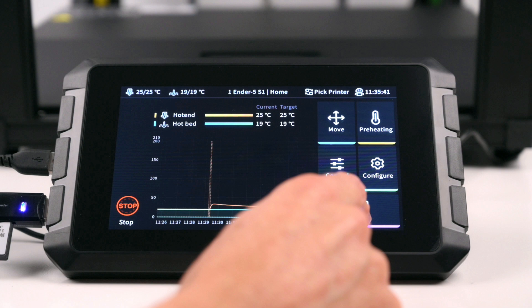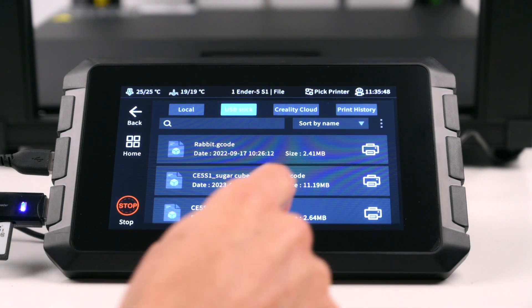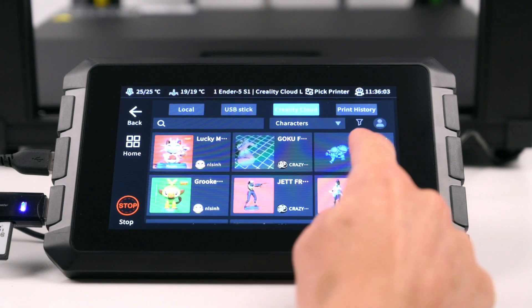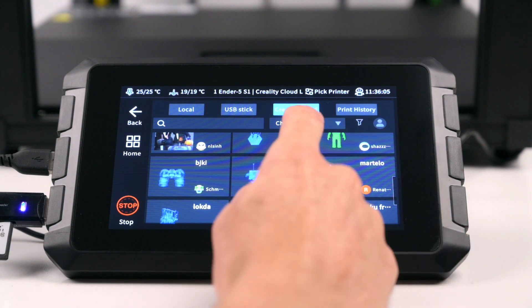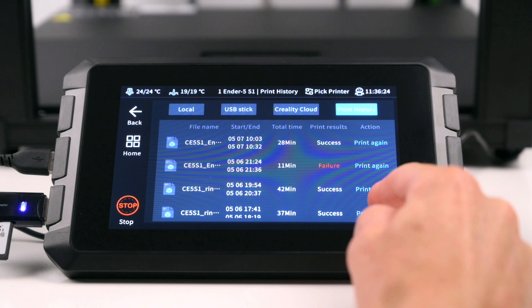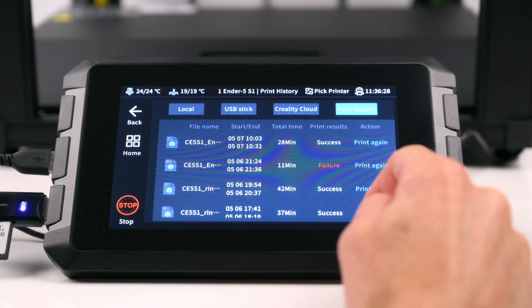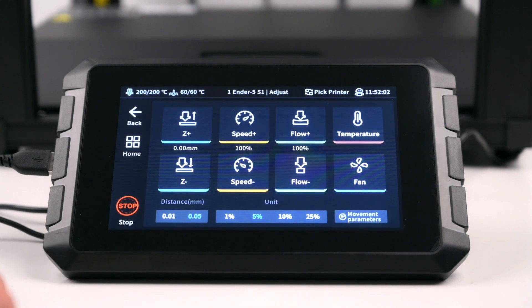The Print menu shows multiple ways to print: Local which has files that have been uploaded via the web interface, USB from printing from a USB stick that's plugged in, printing from Creality Crowd which has a variety of community models available for printing, and the print history that records a list of completed and attempted prints. When a print is started, information with details are shown on the screen. These settings can be easily adjusted during the printing process.